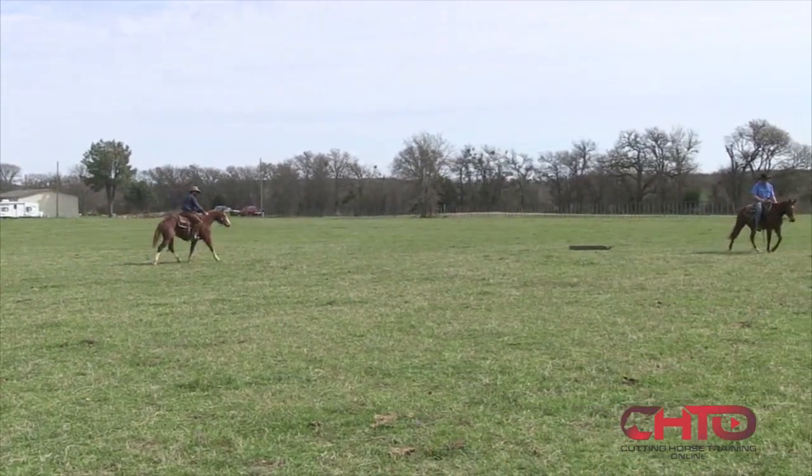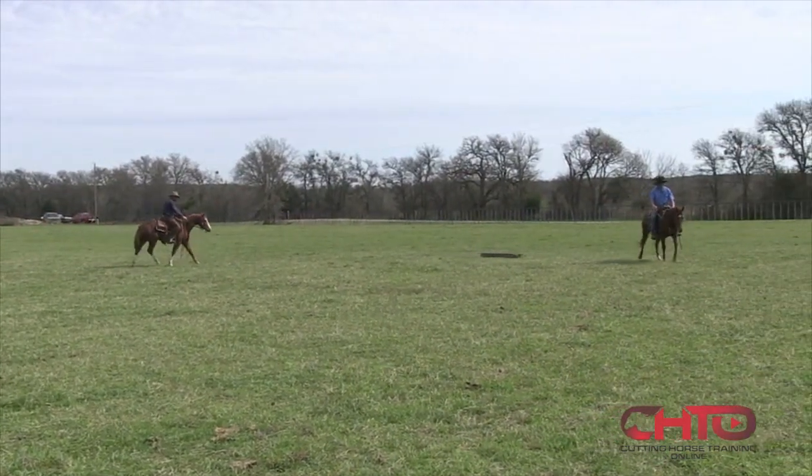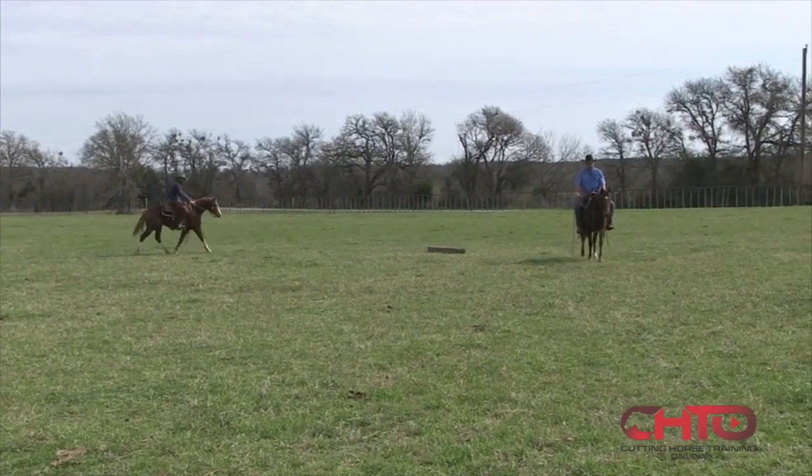Colt's not real sure about it, so instead of fighting he's just going to go ahead and get his feet moving and crossing him.